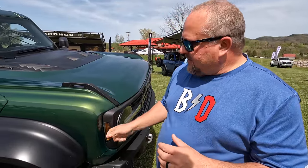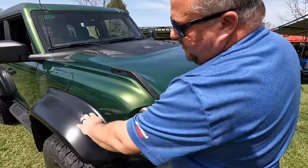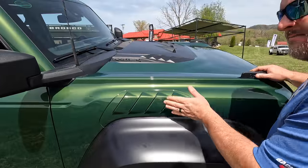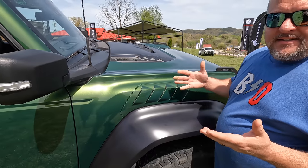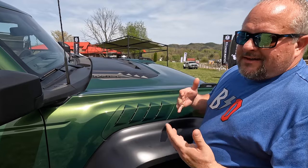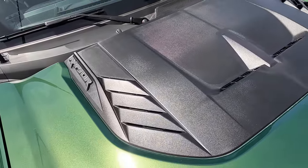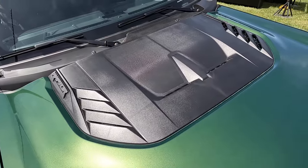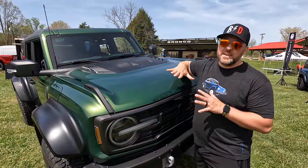Very few body panels on the Bronco Raptor are the same as your standard Broncos. The fender flares start out about an inch to an inch and a half wider than a standard Bronco, with a bulge for the big 37-inch tires. You're also going to have a functional heat extractor on there. It looks like the front door may be a standard door, which makes sense because of accessories and aftermarket doors. The hood on the Bronco Raptor is definitely a lot wilder than what comes on the standard — you've got a huge functional heat extractor on top and a different bulge to the whole thing.